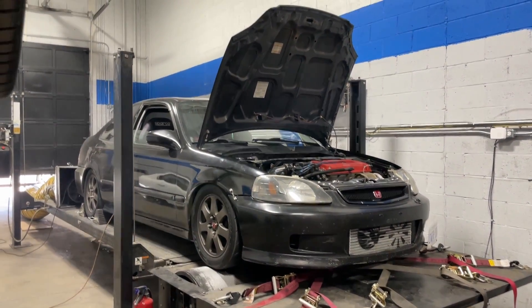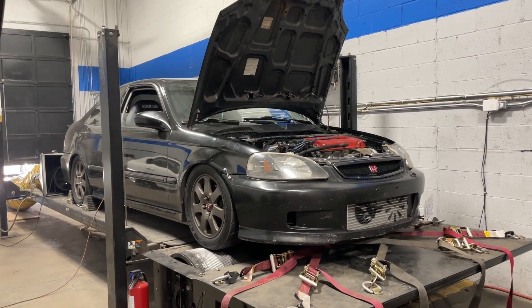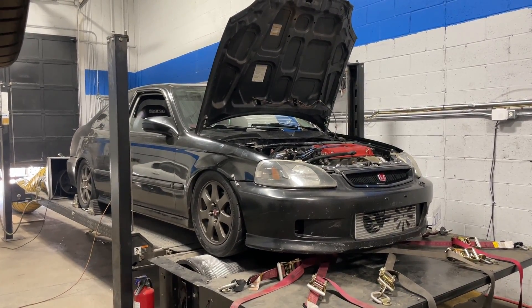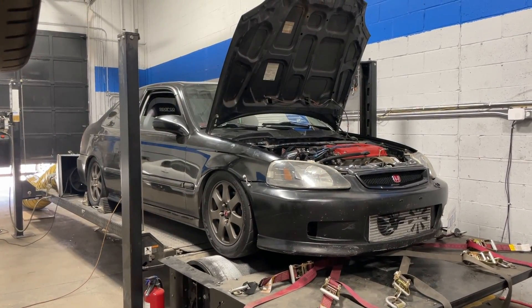Welcome back everyone, thanks for checking out another video. So Anthony brought his 1997 Honda Civic Si in for a tune today and I thought I'd make a video on it for you guys because it has a pretty cool setup. It made some great power today and I think it'll make for a cool video.